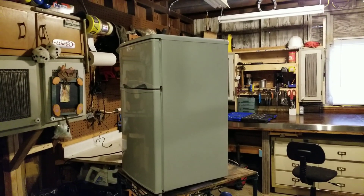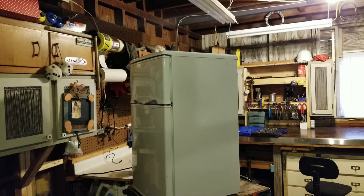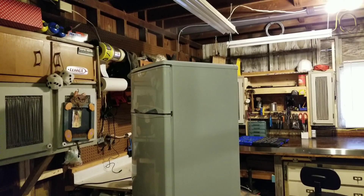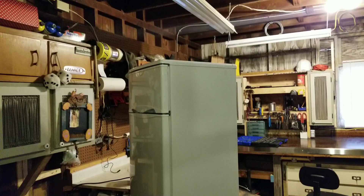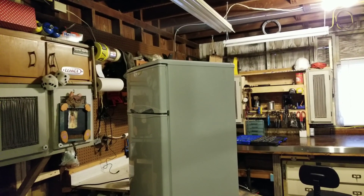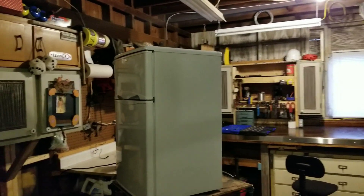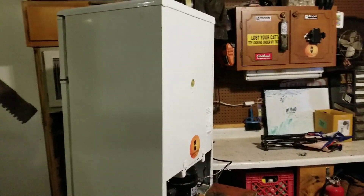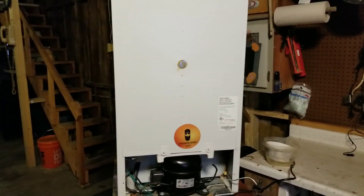All right guys, we got another experiment today. This little mini cooler fridge was given to me about two or three weeks ago. I was on a job site and I seen a maintenance guy setting this over by the dumpster, asked him if I could have it, he said sure. It works, they just had no more use for it. I don't really need it either and it's kind of old and stinky on the inside, so I figured I'd bring it back to the shop and do a little experiment.